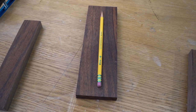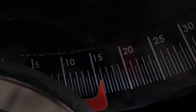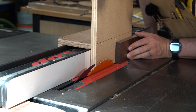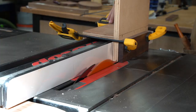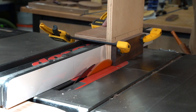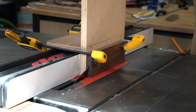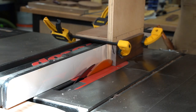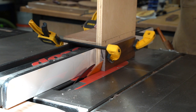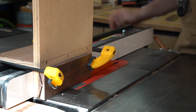First step, find a piece of scrap wood that will fit the length of your pen or pencil. I'm using the finest in writing, the Dixon Ticonderoga, and then I'm setting my bevel to about 16.5 degrees. You could go above or below that just a little bit, and then you'll notice I'm using this very handy jig that goes over my fence in order to secure the piece as I rip that down.